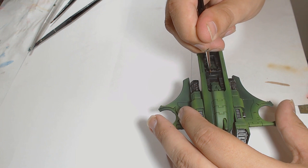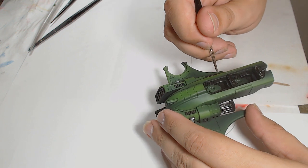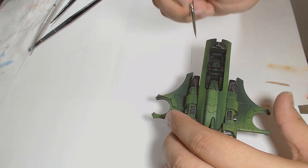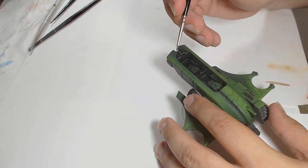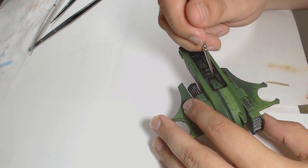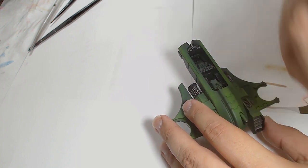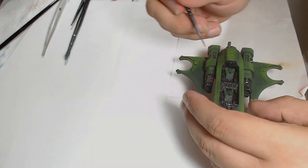I'm on to the crew cabin again — the first edge highlight on the black is Black Grey by Scale75. If you're using GW paints, Eshin Grey would work — that's the darkest one. Or if you're using Vallejo, you want Black Grey from that range as well. I've just taken to using the Scale75 stuff wherever I can — I just like it.